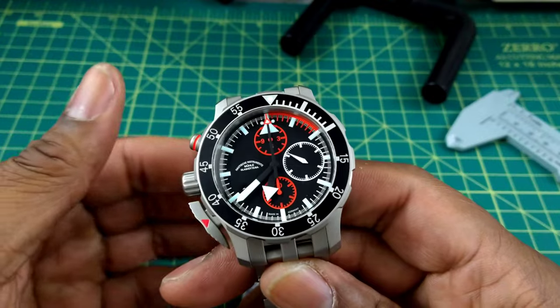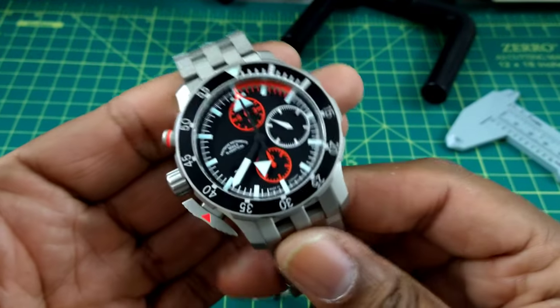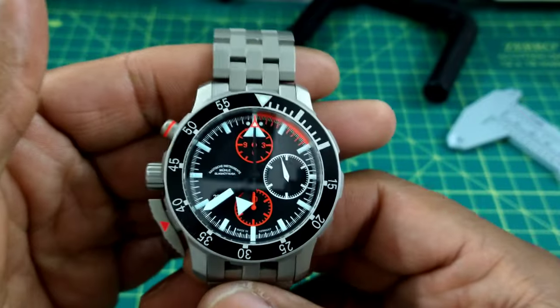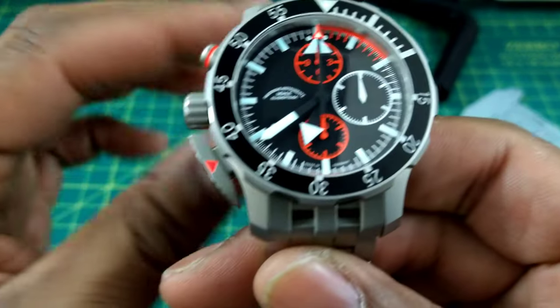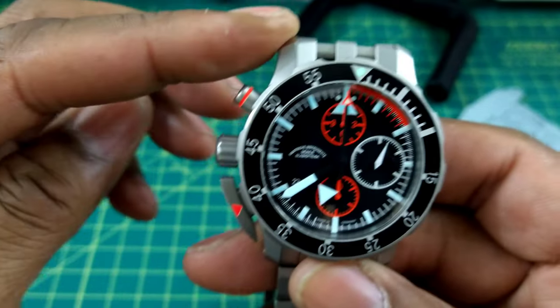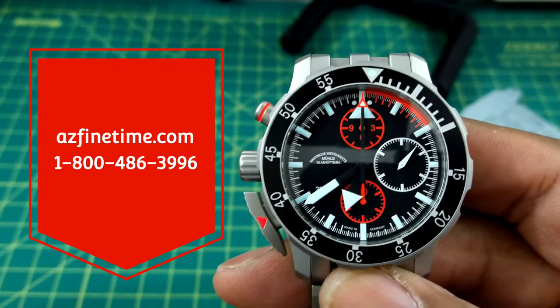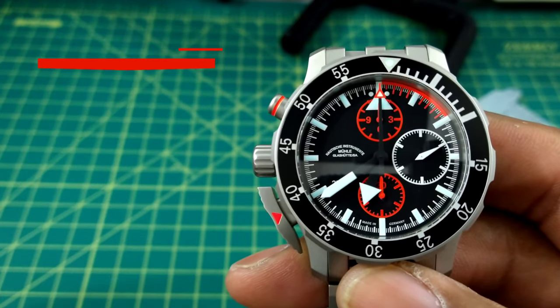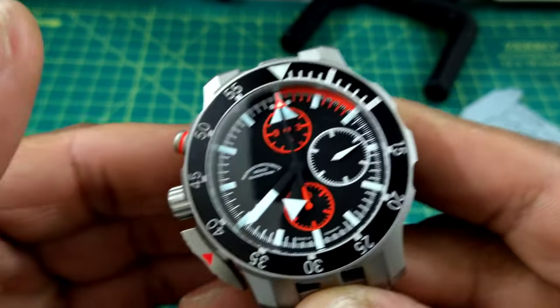Welcome to another episode of Watch Once Over. My name is Big E, and today we're going to be looking at the Mühle Glashütte search and rescue heavy-duty flieger pilots chronograph. This watch can be picked up at azfinetime.com — it is in stock — and it has a retail price of $48.99. I believe it's worth every penny.